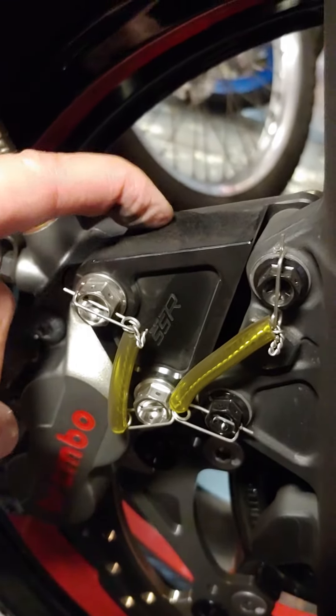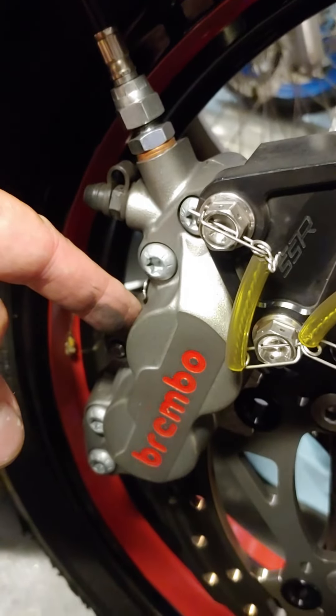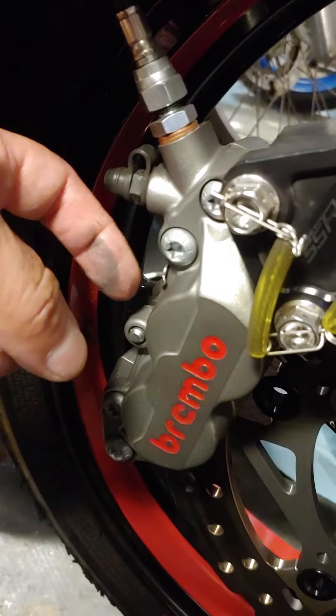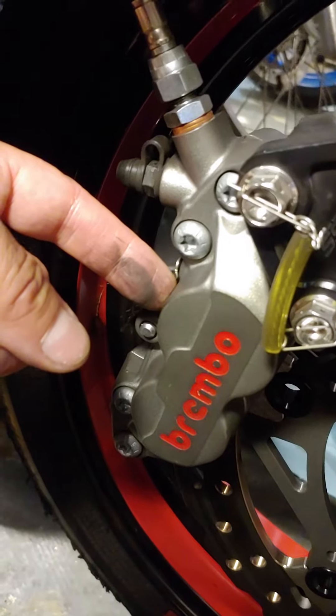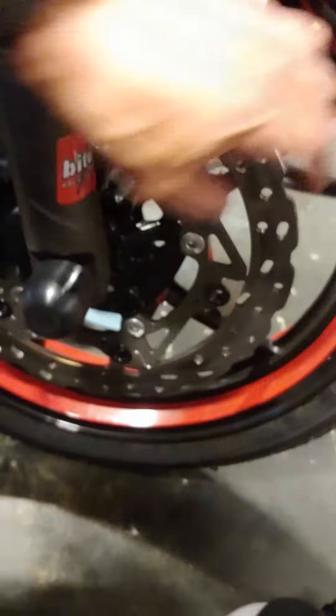Spears 40 millimeter adapter for the Brembo 40 millimeter P4 30/34, which is a four-piston caliper — upgraded from the two-piston slider caliper that comes stock.